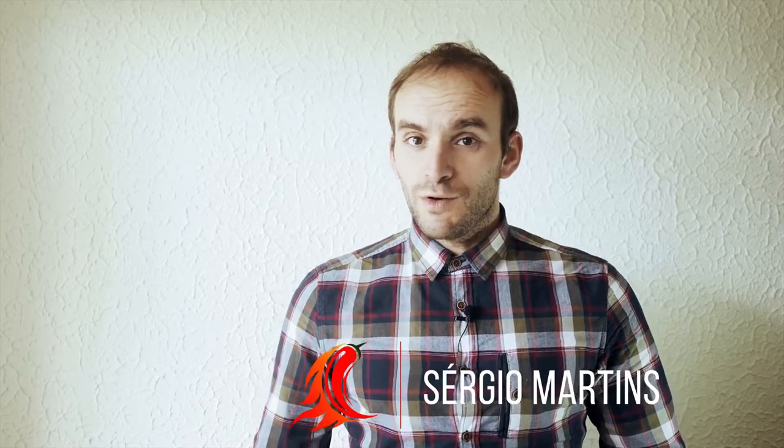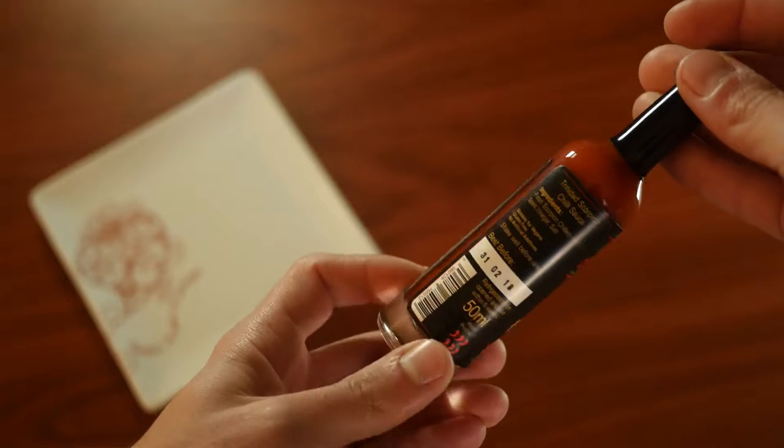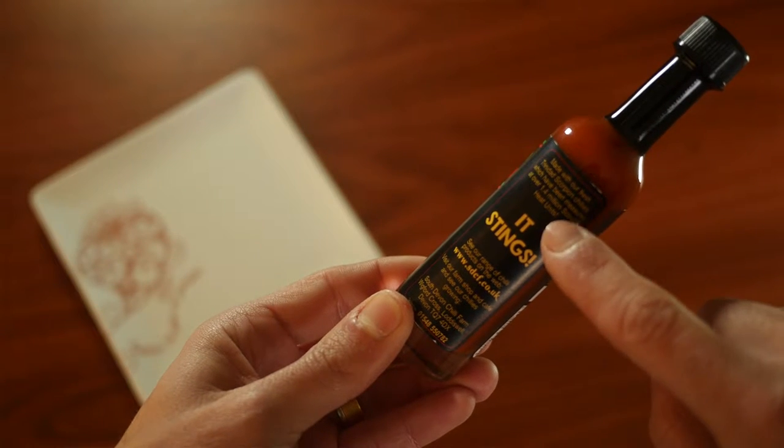Hello everyone, welcome once again to another video review about hot sauces. As I mentioned before, I asked a couple of brands to send me samples of their products. Not all brands answered me or sent me anything, but one brand that did was South Devon Chili Farm. They sent me this from the UK — I live in Portugal, these videos are made in Portugal. They sent me this bottle for free, which was very kind of them. This product is the Scorpion Chili Sauce, which you can find in their online shop in the extreme heat product section — which is not good news for me.